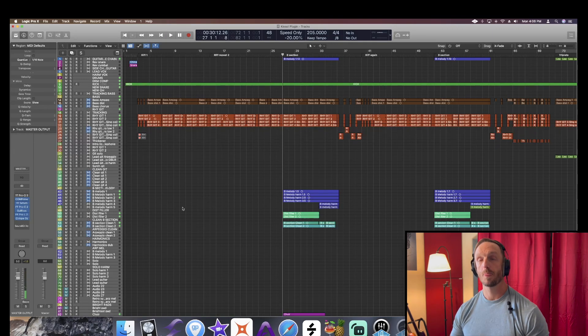Pretty cool, huh? Pretty metal. I felt a little Metallica 'Battery' vibe would be cool, so I did my own spin on that.